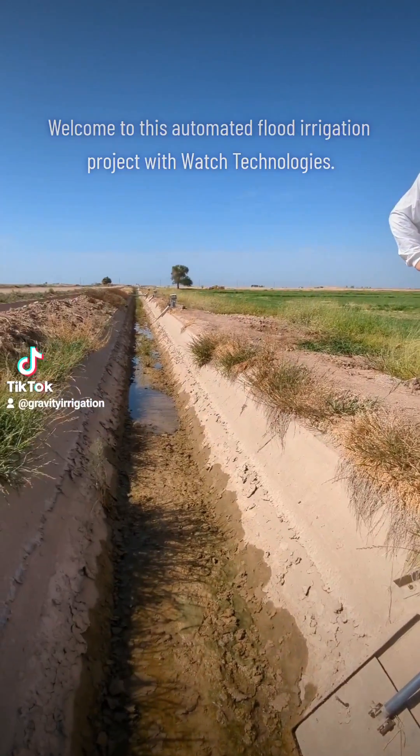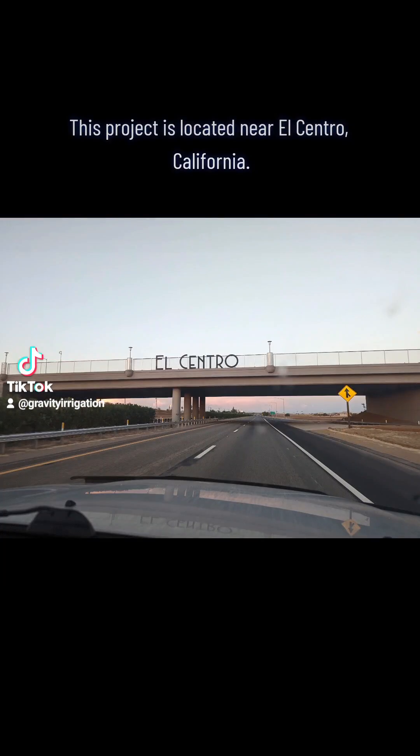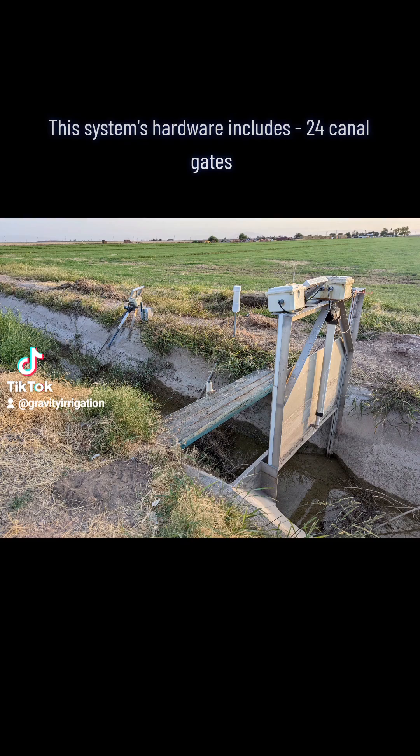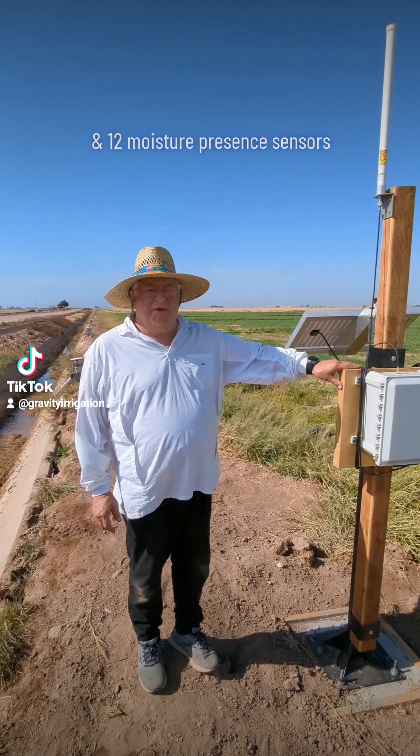Welcome to this automated flood irrigation project with WATCH Technologies. This project is located near El Centro, California. This system's hardware includes 24 canal gates, one check gate, one base station, and 12 moisture presence sensors.